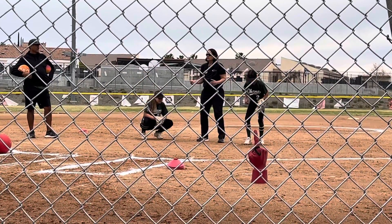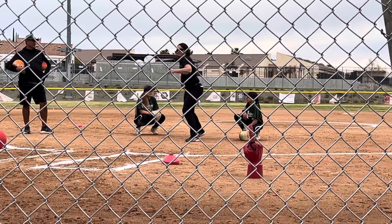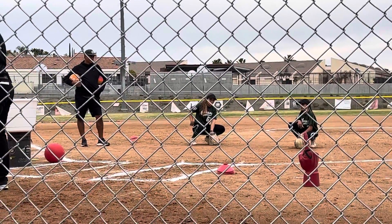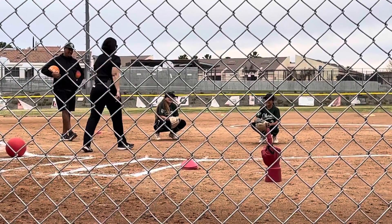Because what do your catchers do? They're down there in the squat. They catch the ball and they go — and throw it to second. So we're trying to get them to take one step and throw. One step and throw.